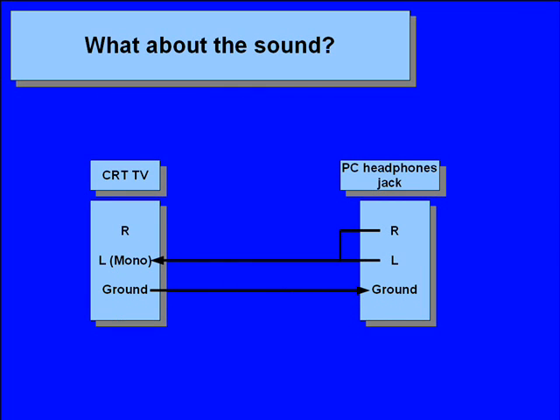But what about the sound? This part is easy. Connect the right and left audio channel from your PC's headphone jack together and connect this to your TV's audio left input, which is usually a mono input. Don't forget the ground connection. In this case impedance plays no role. You may get some minimal ground loops which can be heard as 50 or 60 hertz noise in the audio, but this tends to be minimal. If the noise is really loud then try an RC high pass filter or galvanic isolation.